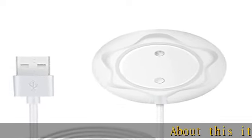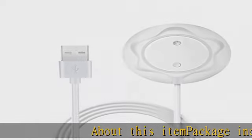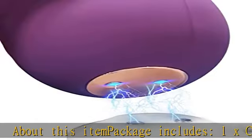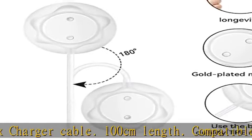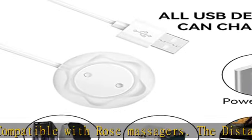About this item — package includes 1x charger cable, 100 cm length, compatible with rose massagers. The distance between the center of the two charging dots is 12mm. Easy to use: just plug your rose toy to the charging cradle,